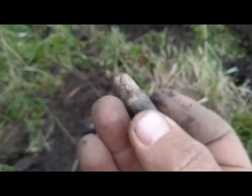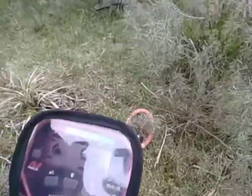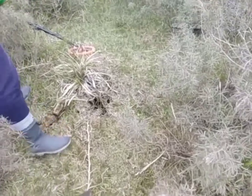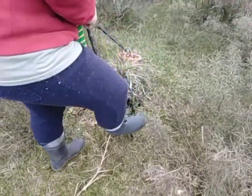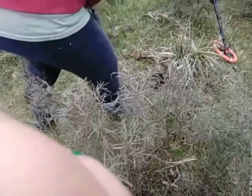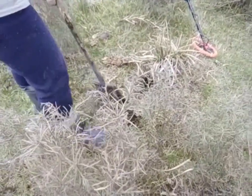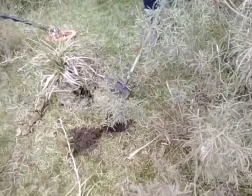Bueno gente, seguimos gente. Acá vamos a encontrar una señal que le da nueve, nueve fijo. La escarbamos y les mostramos, muy profunda. Tenemos que tener cuidado porque hay una cueva. ¿Qué sabe algún animal?